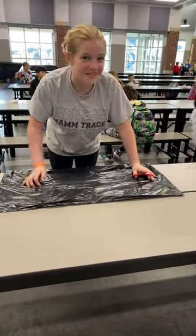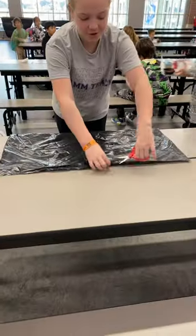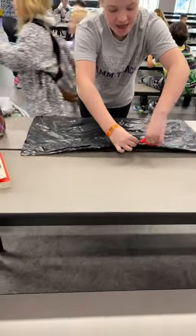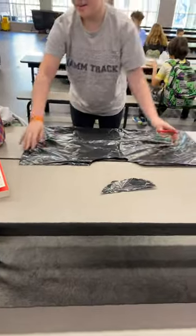Hey guys, this is a tutorial on how to make a paper bag shirt. What you do is cut out the neck hole — yeah, it's a neck hole — and then you need to cut out the arms.